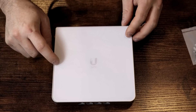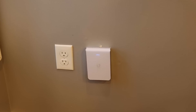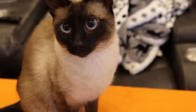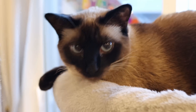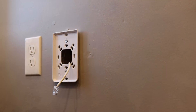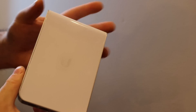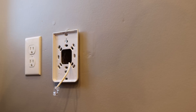So now I need to bring this downstairs, rip off the U6 in-wall, and then put in the Enterprise in-wall. First we need to get the U6 in-wall taken off. The U6 in-wall was the same design as the Enterprise — just one piece, the front cover doesn't come off. So let's take this mounting bracket off and put the new one on.